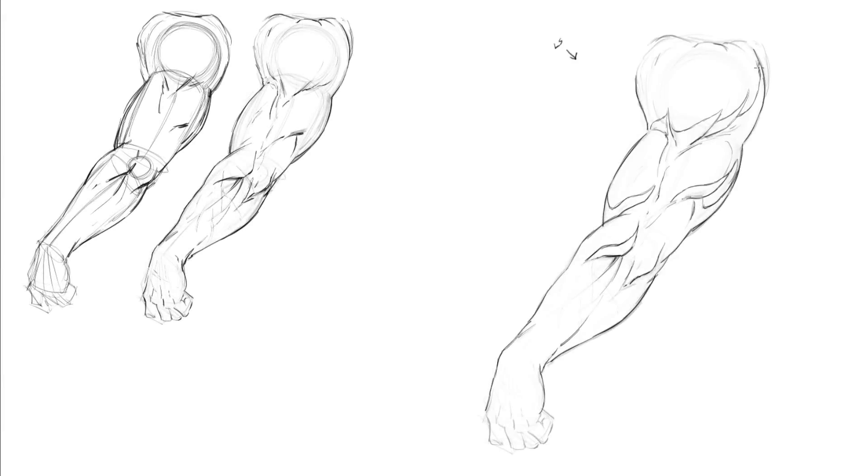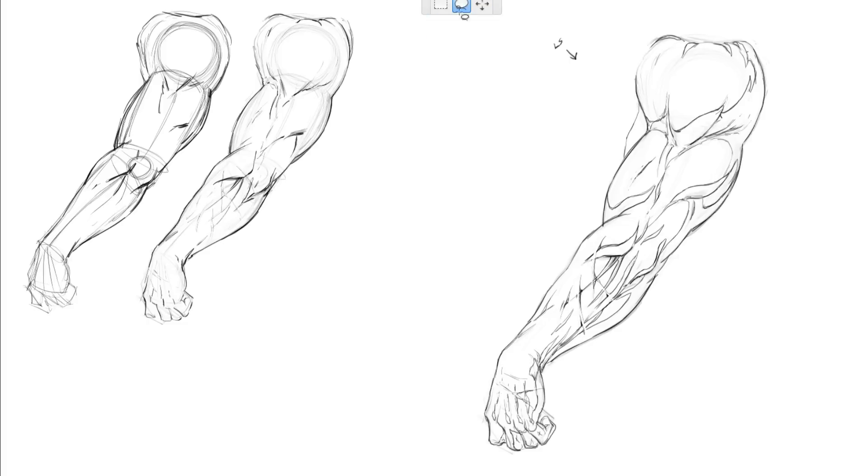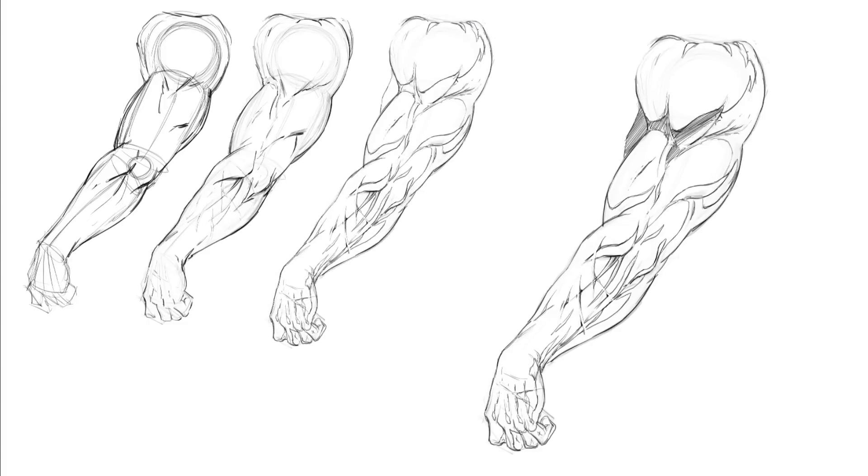Hey, what's up everybody, Rob Marzullo here, Ram Studio Comics, welcome back. I've got another lesson available on my Gumroad for you, and this was actually based upon a few requests. People wanted to see a little bit more about rendering and techniques, so this one is focused on three different arm poses — all very muscular and very defined — and I go through the process of drawing them, shading them, doing shapes of shadows, and more.